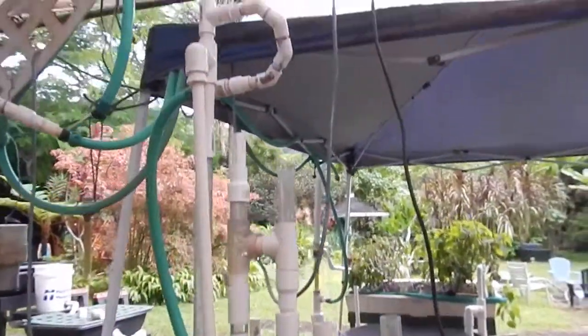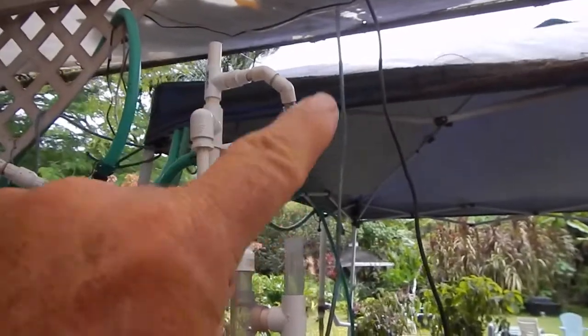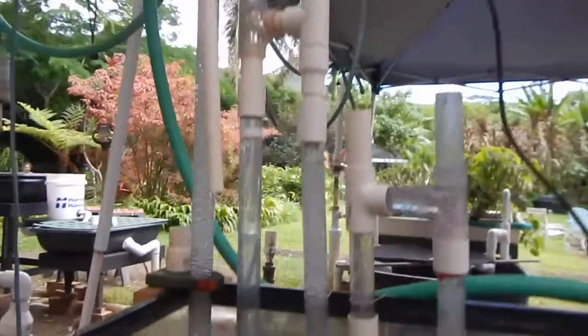These are the bubbles coming out of our little aerator. The aeration tower is here — water's coming in the top of the green hose right there at the top, coming around and going in, and it's heading down.